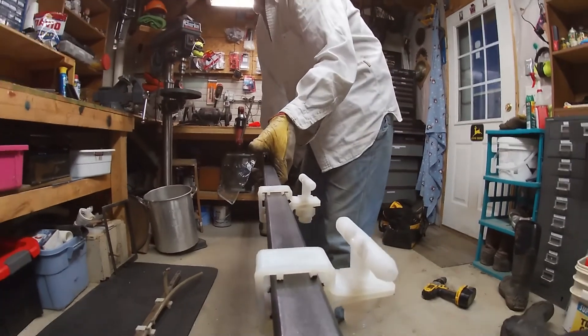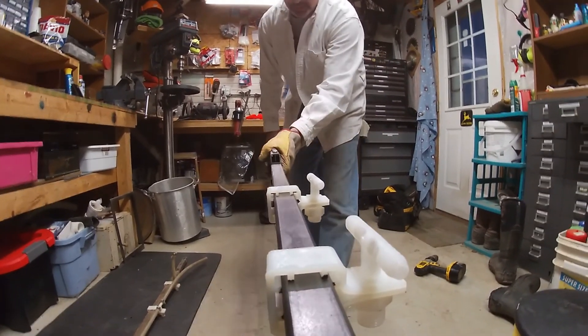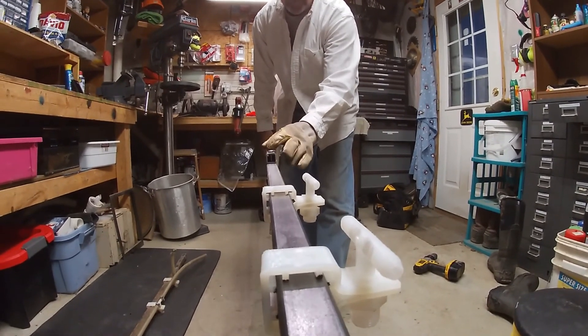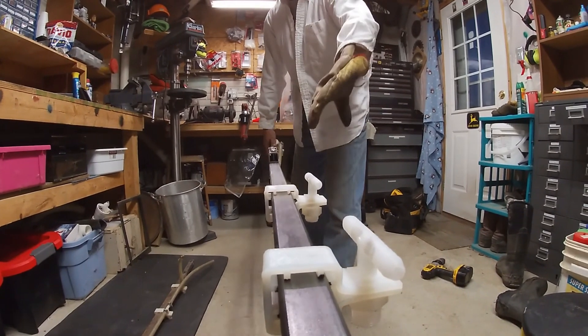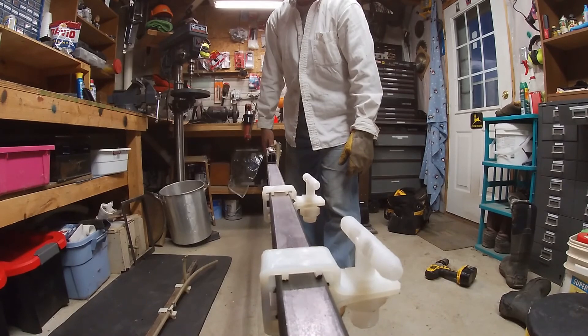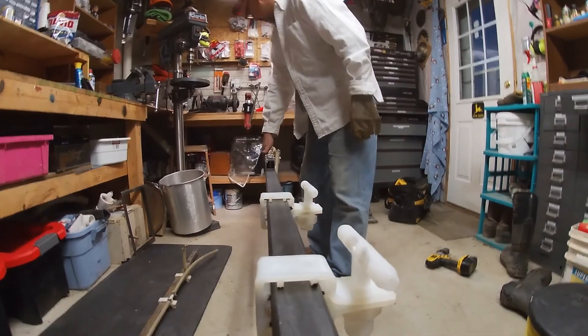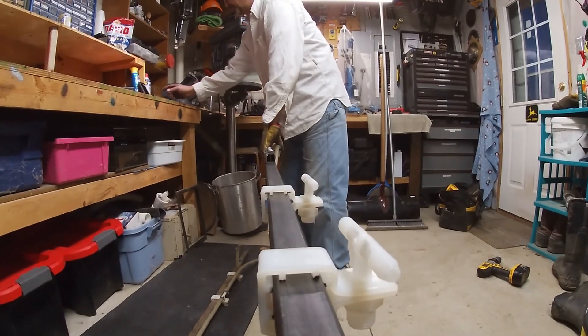The thing about all this is that I want to be able to twist this when I pull these out, and this will bend over, pivoting off of this one here. So we're going to have to continue this in the shop — in the big shop. All right.